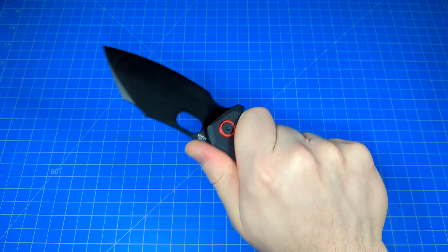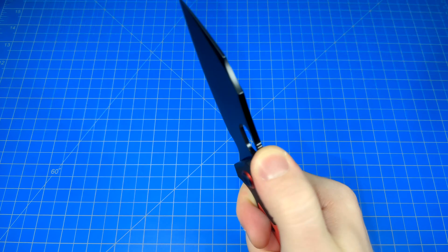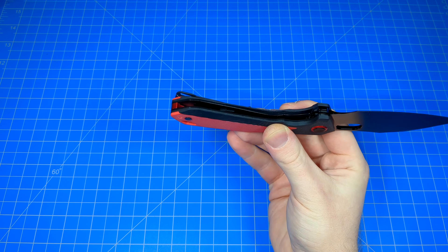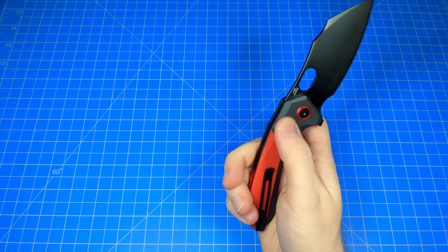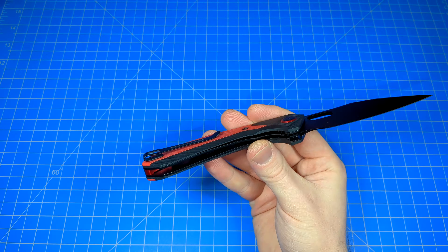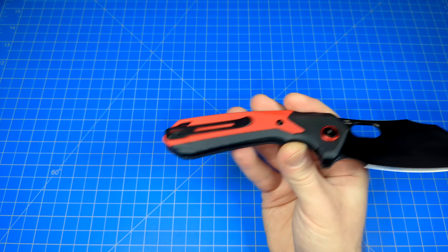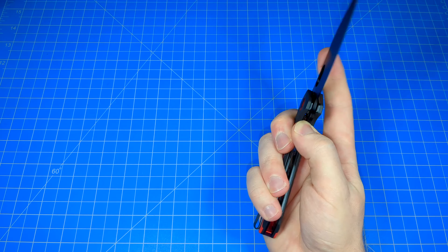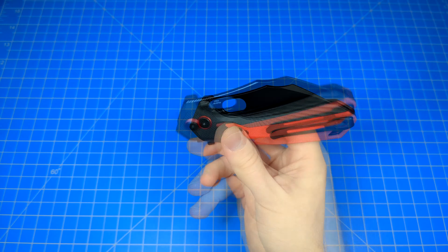I love the colors. It's very comfortable. Ergonomics are good. We got jimping up here if you're into that, although we'll talk about it. It's a liner lock — nothing too special about that. Personally, I would prefer if this was an axis style folder, but they went with a liner lock. Carry's great. Very simple. Good pocket clip right there. It's tip up — a lot of people are into that. And it's a loop over.